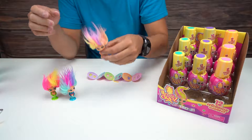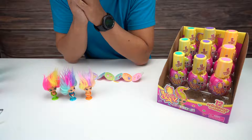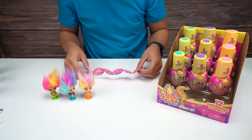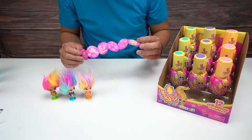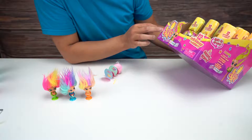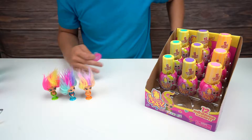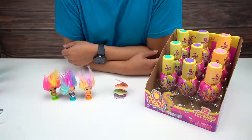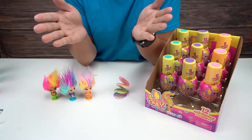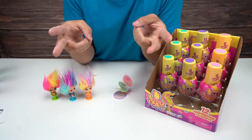And there you have it guys - our Mini Doos unboxing video. These are the Mini Doos - there are 12 to collect once again. If you liked this video be sure to check out our other videos on the channel, and if there are any particular items you want to see unboxed please let us know in the comments below. Until next time - peace!